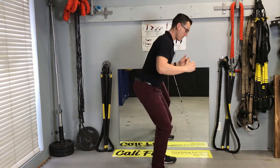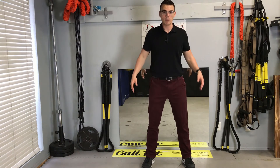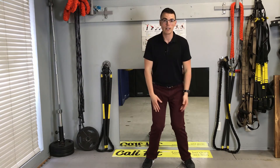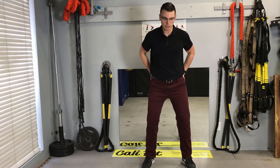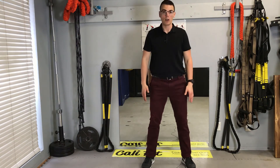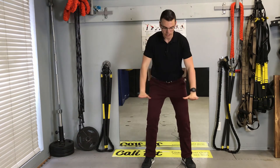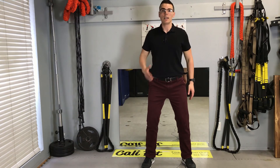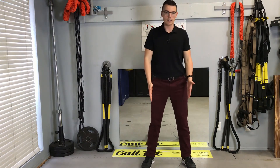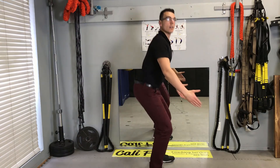You also want to be wary of your knees. Many times I'll see the knees collapse in — we need to battle this, it's no good for the knees. We want to activate those glutes, hips go back, and spread the knees out, keeping them in line with your toes. A cue that helps: try to split the floor apart. So tummy brace, butt back, knees out — that's your squat.